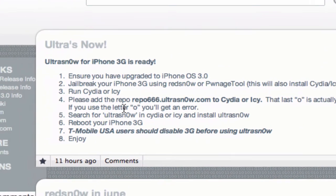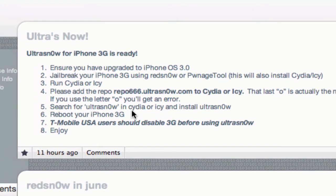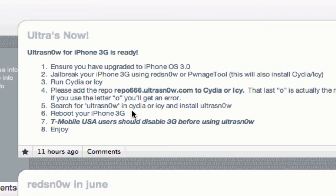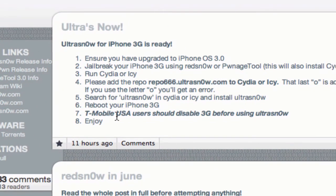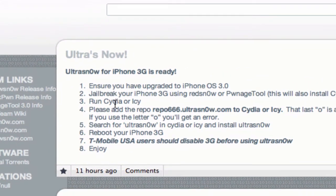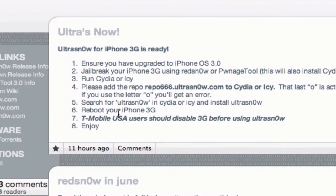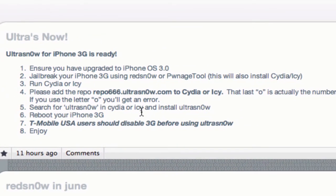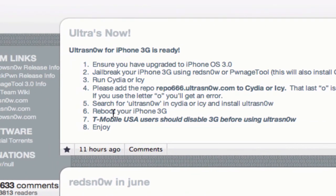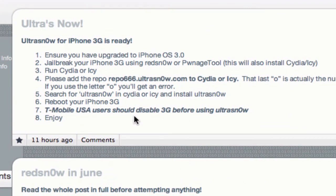Add that repository, then search for Ultra Snow in Cydia and install it. Then reboot your iPhone 3G. T-Mobile users should disable 3G before using Ultra Snow — so before you add the repo, go and disable 3G if you're in the USA. Then go into Cydia, install Ultra Snow, reboot your iPhone 3G, and when you put your T-Mobile SIM card back in, it should work and give you service.